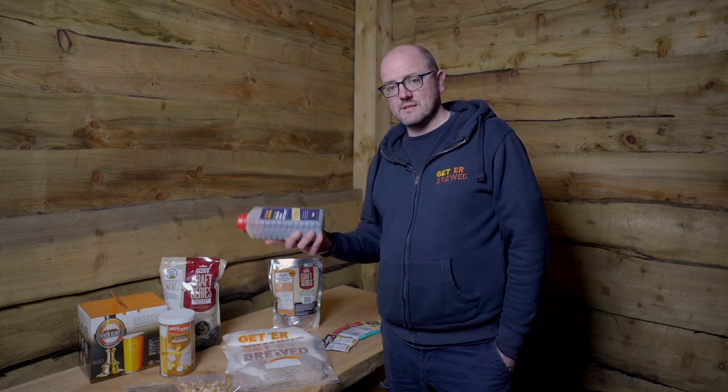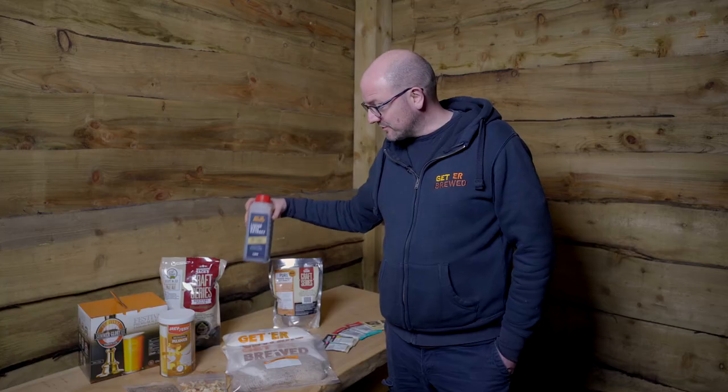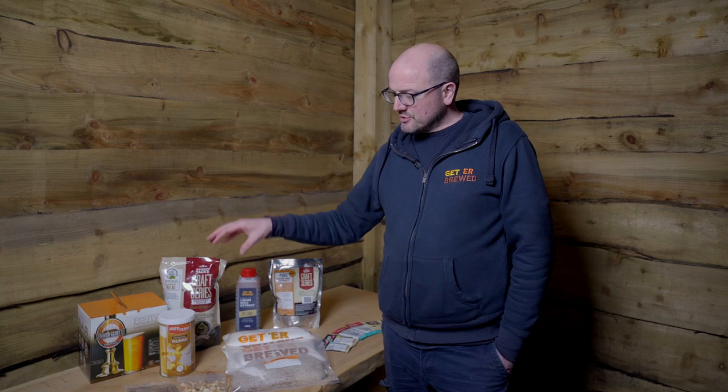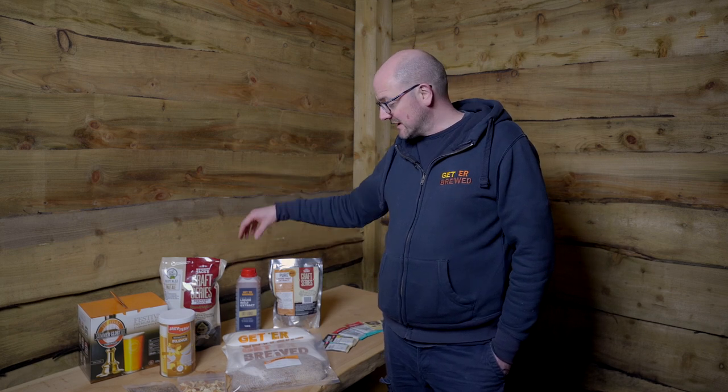We have foundation beer kits at Get A Brew which use three of these liquid malt extracts. The reason we use three is we want it to be more towards the style — malt forward and full of flavour. So when you're choosing an enhancer, choose wisely because it will make a better quality beer. The price of enhancers is reasonably cheap, so choose a good one so that you make the best possible beer you can.